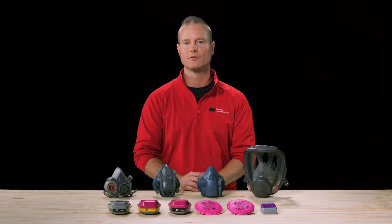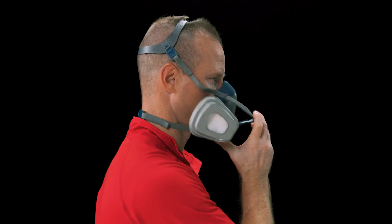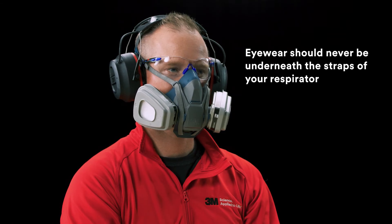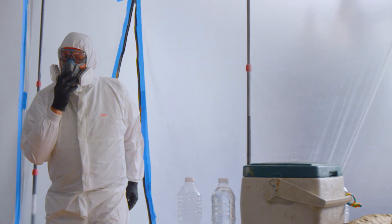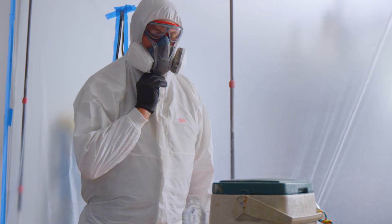There are two main types of reusable respirators: half face piece and full face piece. When using half face piece respirators, you want to make sure they are compatible with your protective eyewear. It's important to remember that your respirator should go on first and then your eyewear. Eyewear should never be underneath the straps of your respirator because they could impact the seal of the face piece. Some half face piece respirators like this 3M quick clutch respirator allow you to drop the face piece down quickly and easily without removing the head or neck straps. This is convenient when you're in non-contaminated areas — drop the face piece down to talk to someone or take a sip of water, then put it back on and pick up where you left off without removing any other PPE.